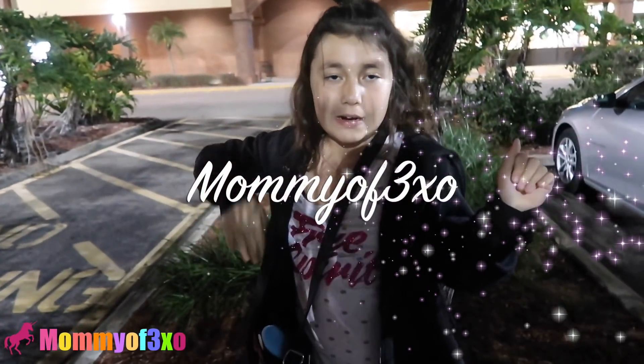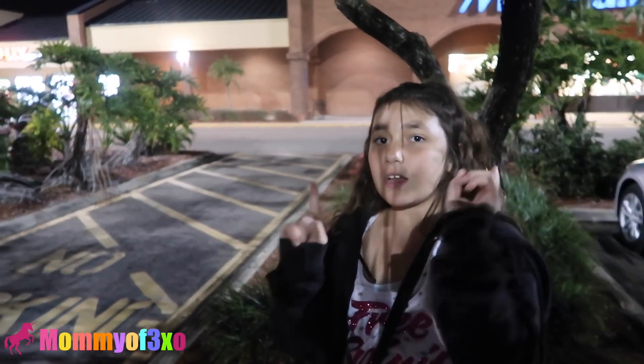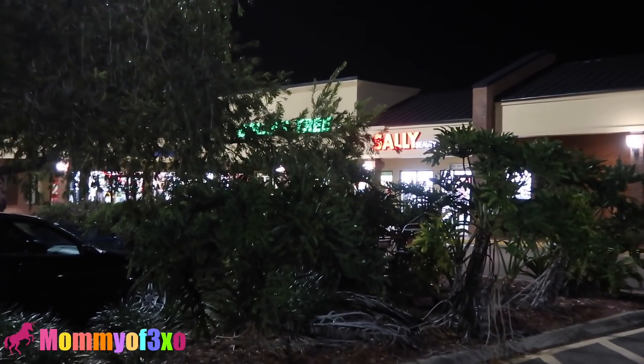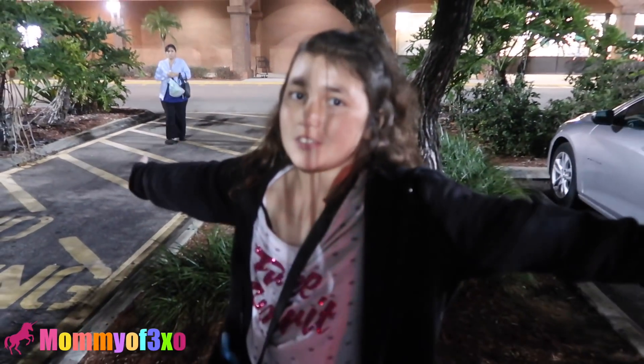Hey guys, it's me Leia and today we're at a Dollar Tree. It's actually a different Dollar Tree than the last one we did in the last video because that one wasn't too successful. It only had a few new squishies and an Elf Squishy Stress Ball, which we will be looking for today plus any other new squishies.